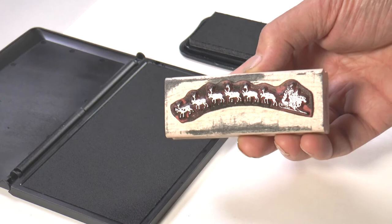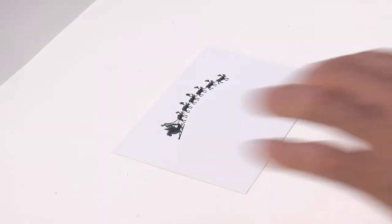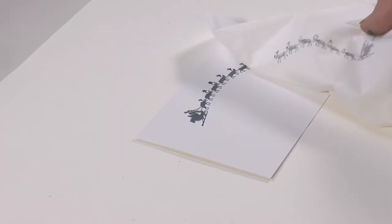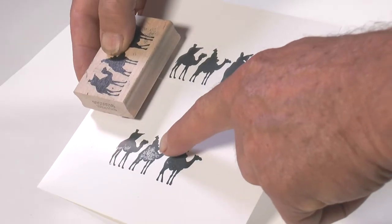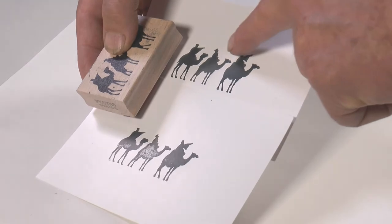Ink your stamp, get it nice and wet, then carefully position it, press it firmly, and lift it off. If you want to use it straight away, quickly pop a piece of tissue on top and iron over it — that takes the excess ink away and it's ready to use. Be careful to ink the stamps properly, otherwise you get blotches. Done correctly, it should look clean and clear.